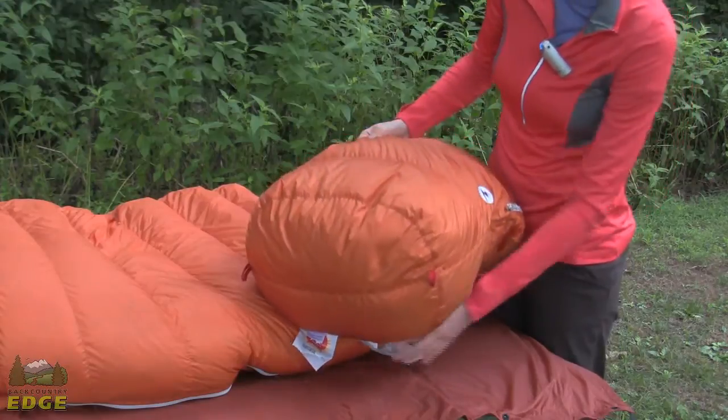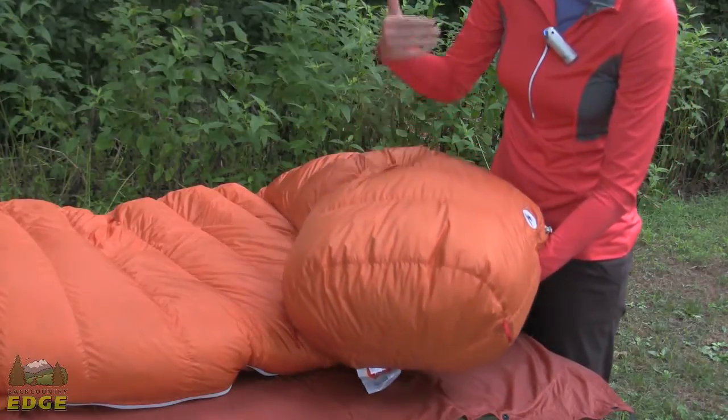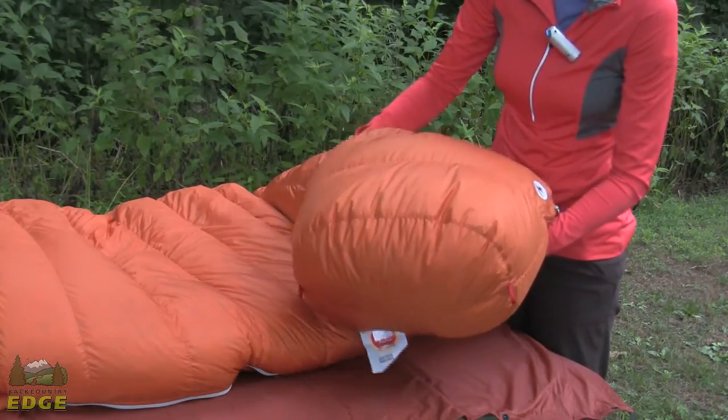It is a zero degree bag set up for cold weather camping or mountaineering trips, so you have got all the features that you would expect in a bag that will excel in those sorts of environments.